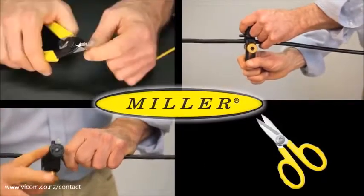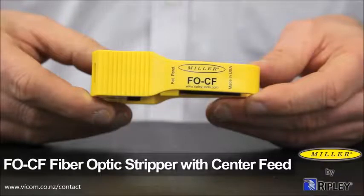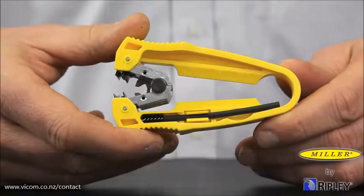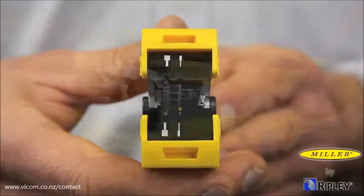Miller Tool is the top choice in wire and cable preparation tools. The Miller FOCF fiber optic stripper with center feed design allows for longitudinal approach fiber stripping while being compact, lightweight, and ergonomic.